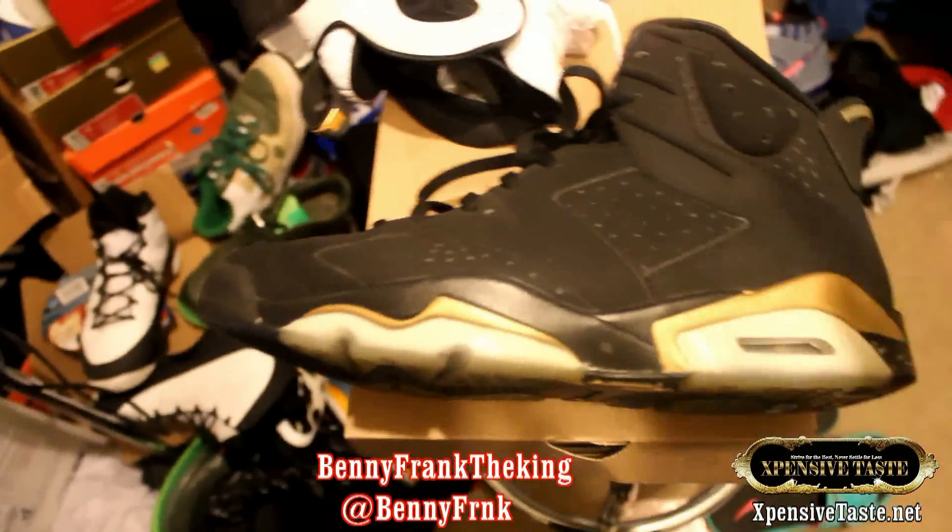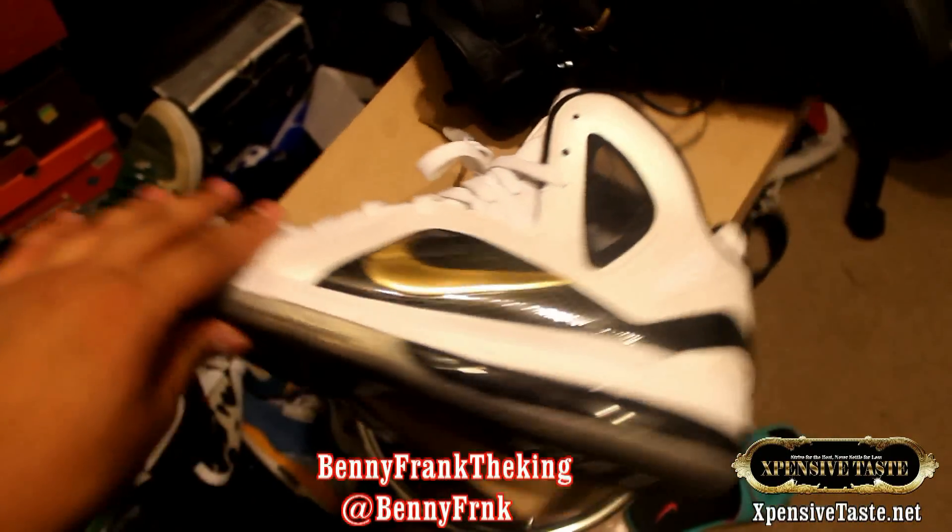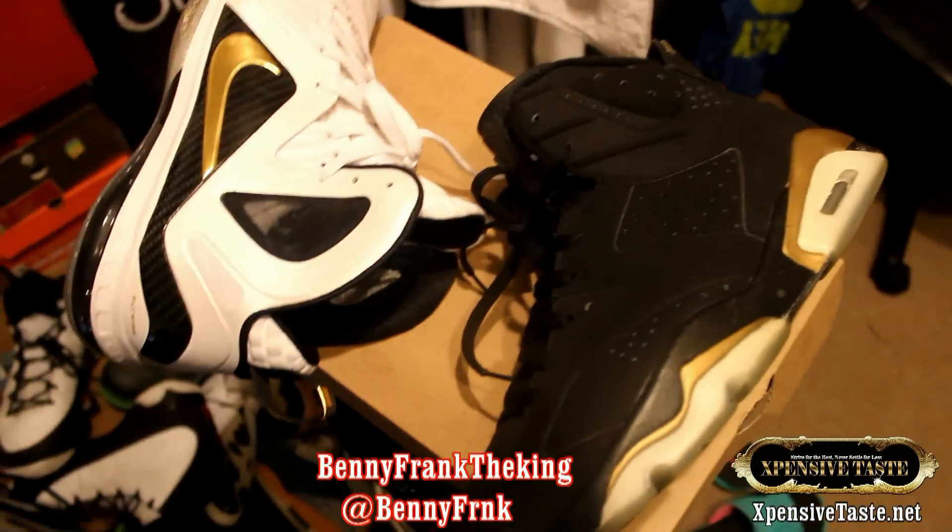Anyway, let me know what y'all think - Jordan 6 or the LeBron 9. And also, hitting a hundred subscribers means you get a free shirt in the giveaway.